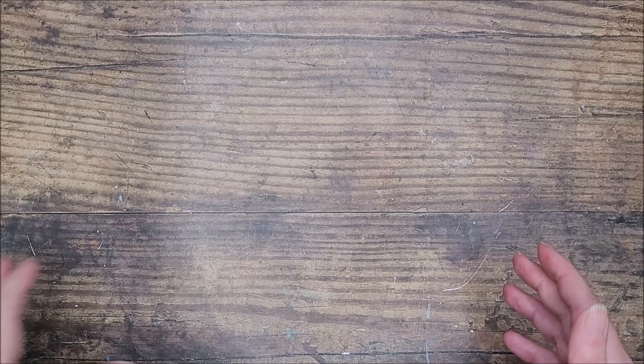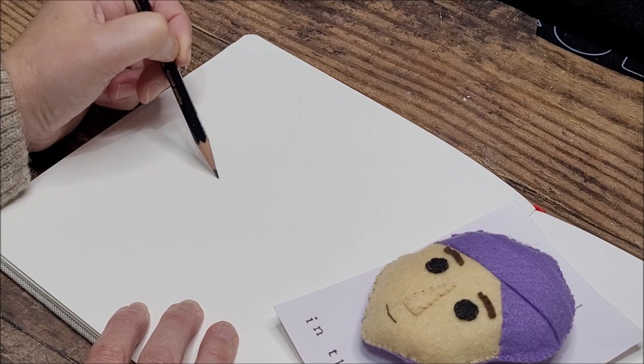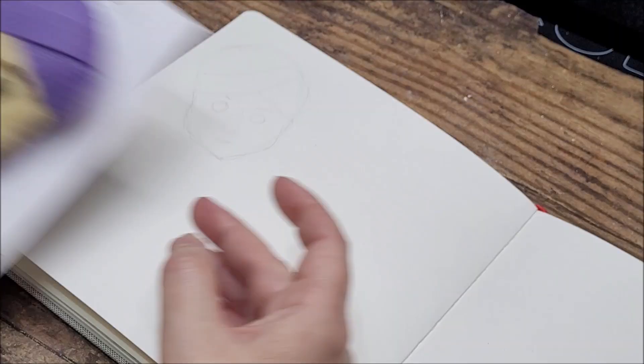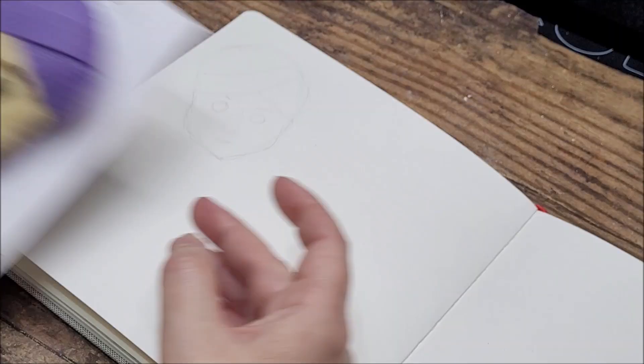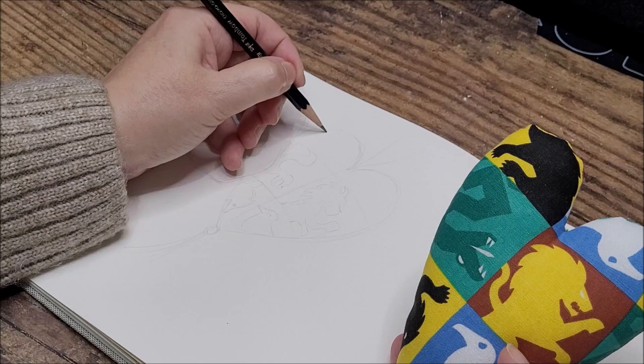I'll probably go to a voiceover at this point, speed through the process and explain what I'm doing as I go. I've got my eight-inch square sketchbook journal, and I'm going to begin by sketching all the items. The first one is a little felt Professor Quirrell - really like him, he's a hanging decoration. There's also a Hogwarts padded heart with all the different house fabrics on it showing all the different house symbols.